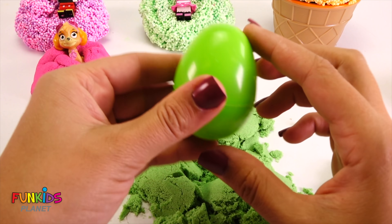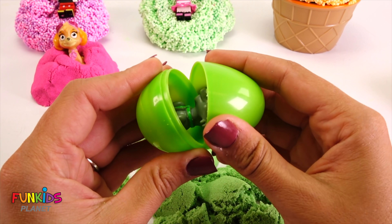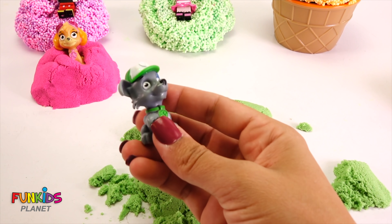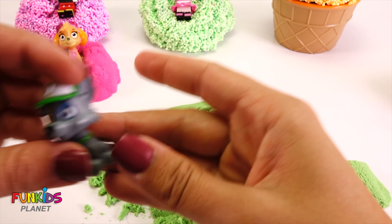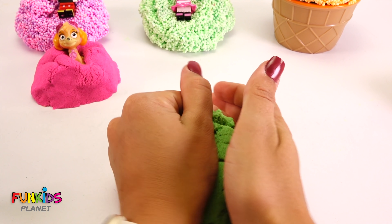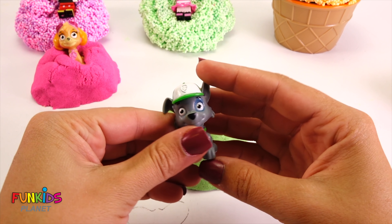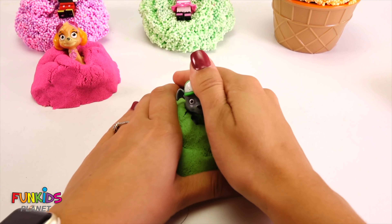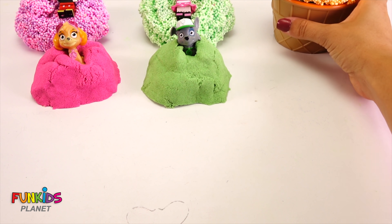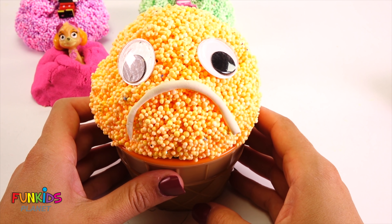Check it out, we got another egg! Let's see who's in here — it's Rocky! Yes, look, we caught Rocky. He likes green sand, so he hid in the green kinetic sand. Let's put Rocky in here, scooting back by Skye and Mini. Okay, you guys, we have one cup left. Look how frowny he is — can you make a frowny face?